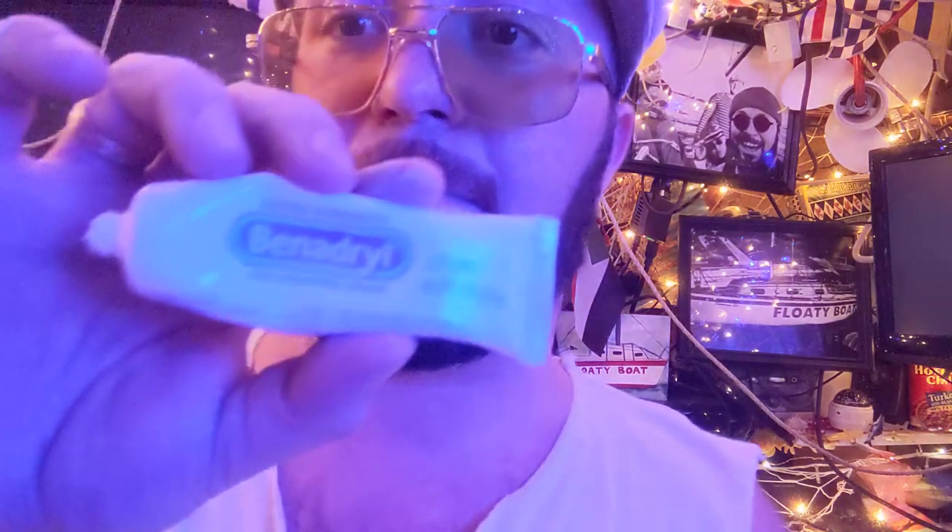This stuff is the best — Benadryl Extra Strength Itch Stopping Cream. They got me on my head, under here, on my neck, everywhere. Well, if you learned anything there, it's just live with the wood. You don't need to paint it, you don't need to get mosquito bites. Or actually, go out, get mosquito bites, put this stuff on it — it's already kicking in. Links in the description for Benadryl Extra Strength Itch Stopping Cream.